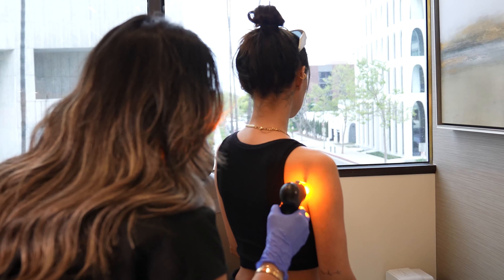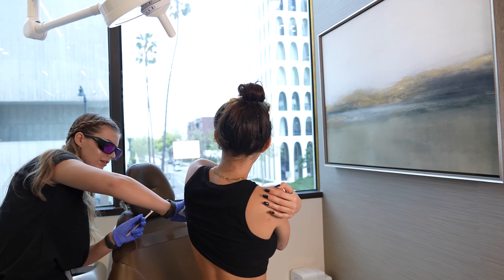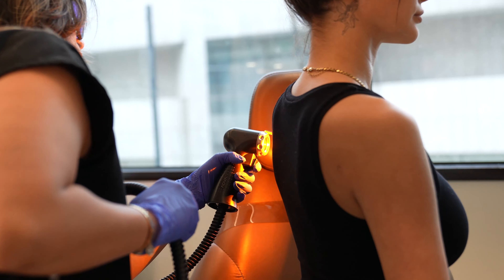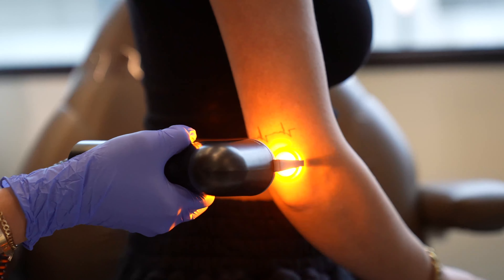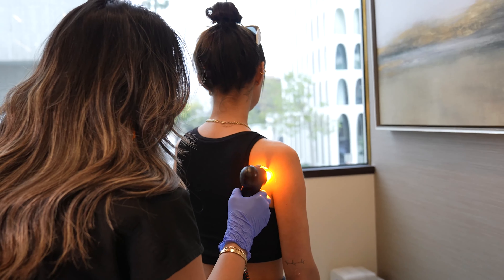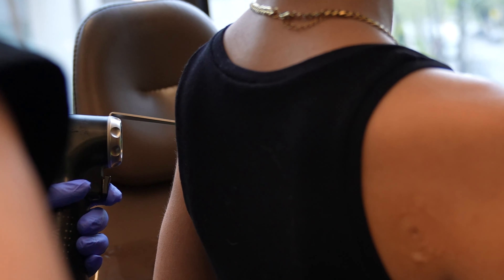Before treating a scar, I want patients to prep the scar by using a tretinoin or any form of a retinol product. It helps the skin be healthier, softens the skin a little bit more, and makes it easier for the laser light to penetrate. The treatment or procedure takes about 15 to 30 minutes depending on the surface area being treated.